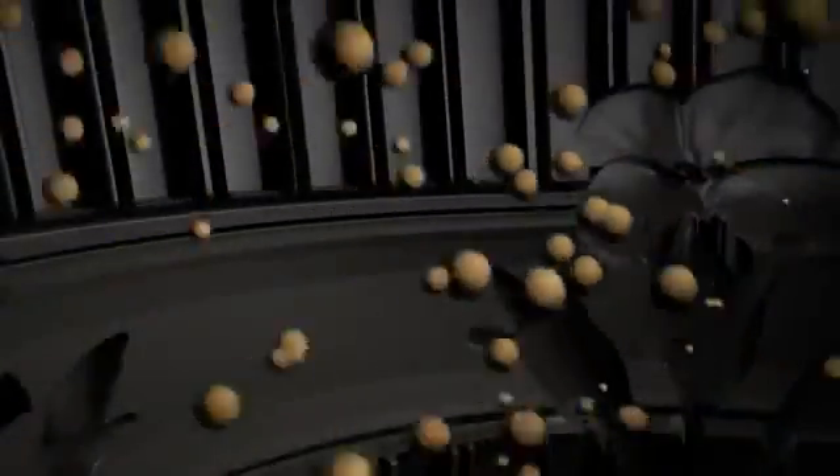The negatively charged graphite attracts the positively charged copper ions, eventually building up to form a thick copper wall.